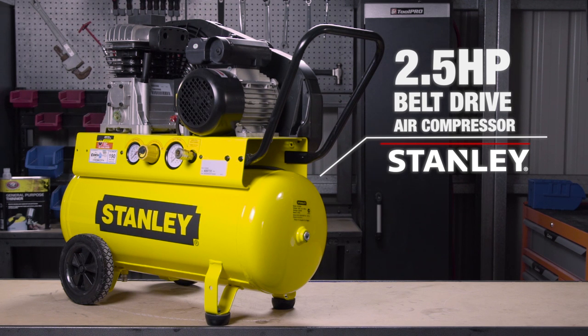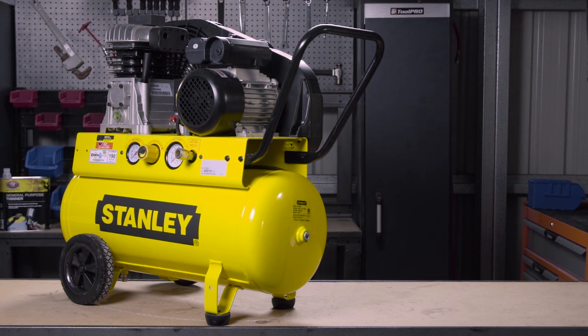Backed by a two-year trade warranty, the Stanley 2.5hp belt-drive compressor will do the job for years to come.